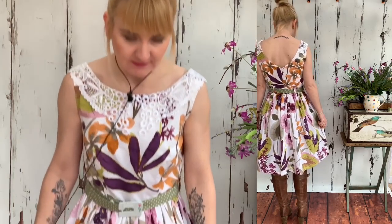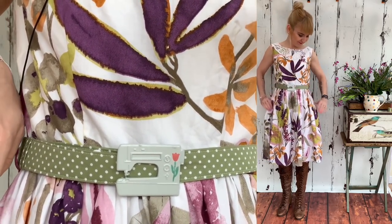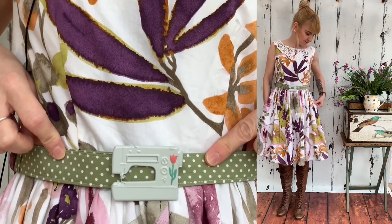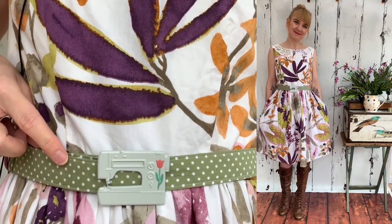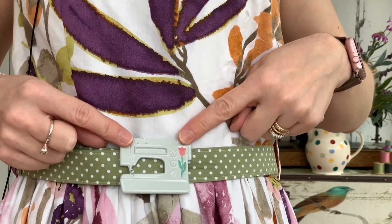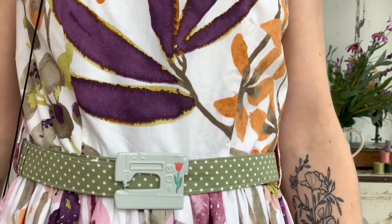Today's outfit is actually a dress - getting ready for spring - this is the dress I made from the lovely duvet cover. With this one I've used a sage green spotty cotton fabric for the belt, because I think it works well with the lots of different colors and prints in this fabric. The green spotty pulls out the undertones of the green, and the machine being gray works with all colors, while the pink tulip pulls out some of the pink tones.